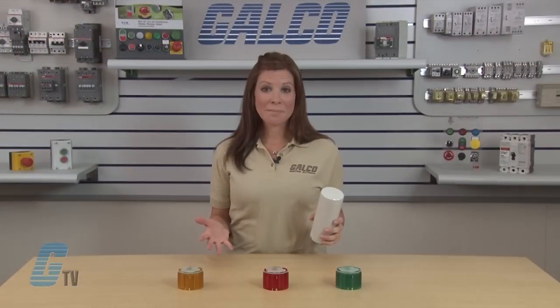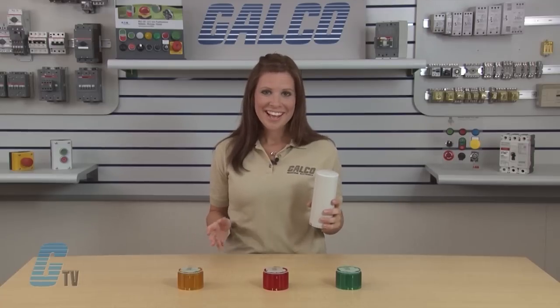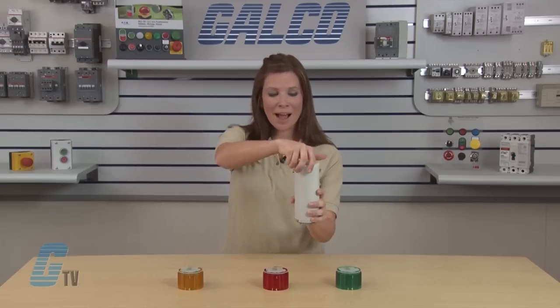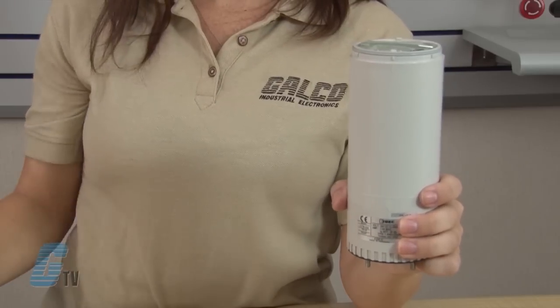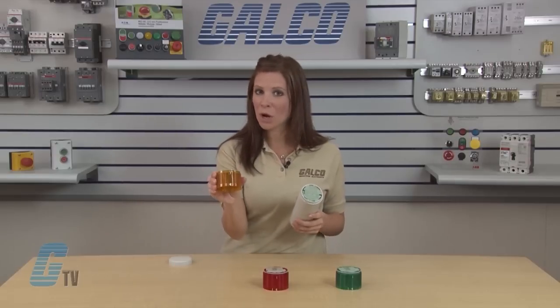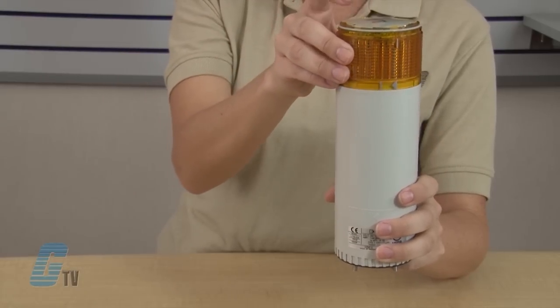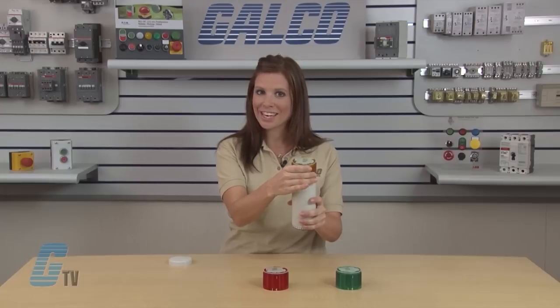Before you begin assembly, make sure the device is not connected to any power source. I will begin my unit assembly by removing the top cover from the body. Make sure the O-ring is mounted here and align the locating mark of the LED unit with the body, then place it together and slightly turn to secure the connection.